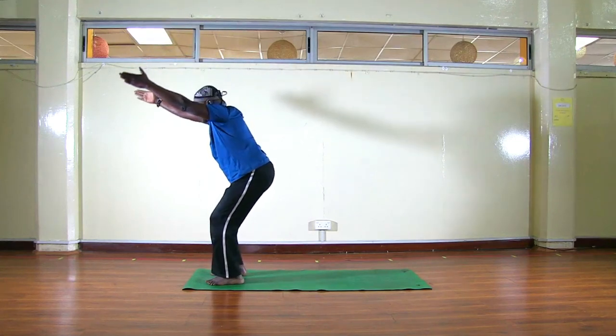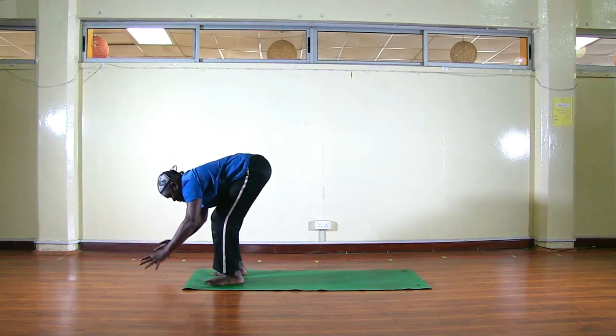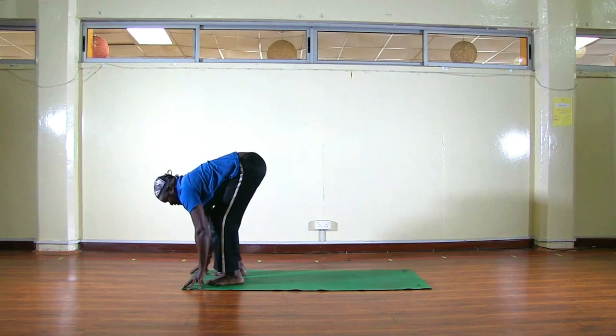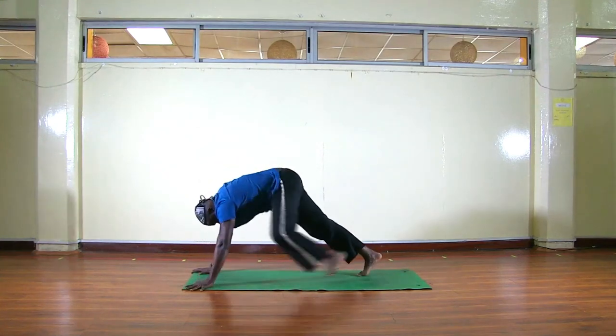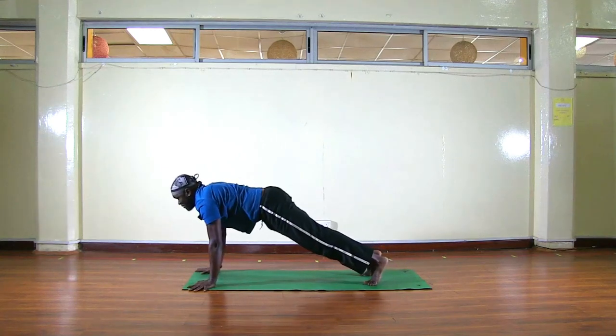Inhale, then exhale, start to bend your knees, keep extending your arms forward, come all the way down, fingertips on your mat, let your head drop. From here, inhale, lift up your chest — knees are still bent. Exhale, bend more, place your palms down, then step back.